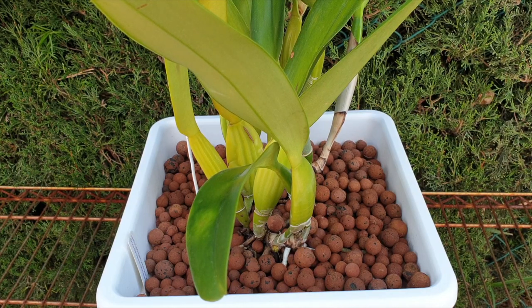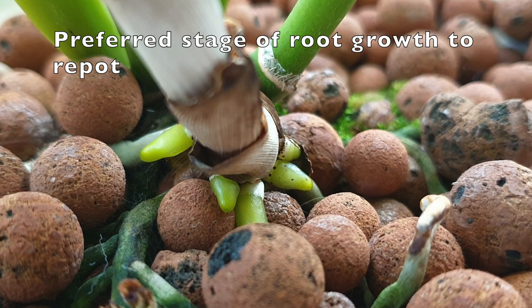Everything is contradictory to what the orchid would prefer, and at this point I caution everybody who likes to get into their pots very quickly to really assess the real necessity and the orchid's conditions. I'm speaking to everybody who grows orchids outdoors or doesn't have heaters, humidifiers, heat mats, or artificial lights — and I still strongly advise everybody with a controlled environment to continue watching for signs of root growth for the right timing to repot.